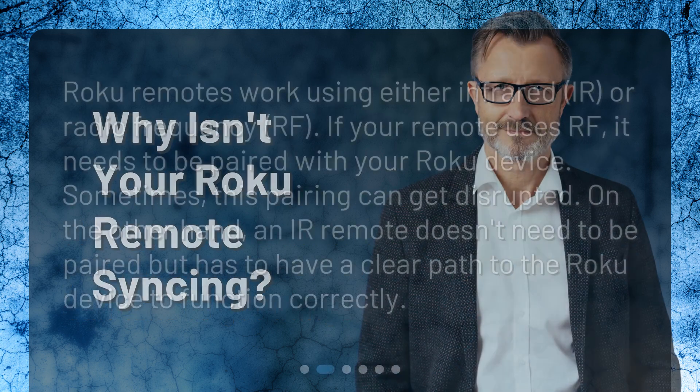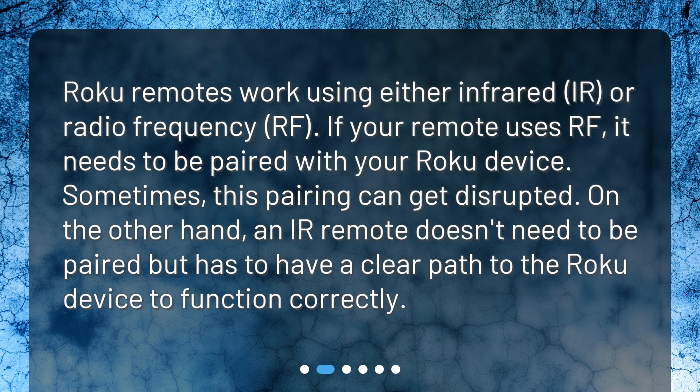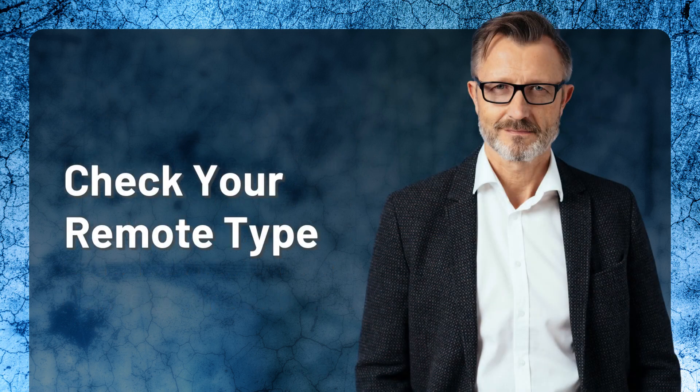Why isn't your Roku remote syncing? Roku remotes work using either infrared (IR) or radio frequency (RF). If your remote uses RF, it needs to be paired with your Roku device — sometimes this pairing can get disrupted. On the other hand, an IR remote doesn't need to be paired but must have a clear path to the Roku device to function correctly. Check your remote type.